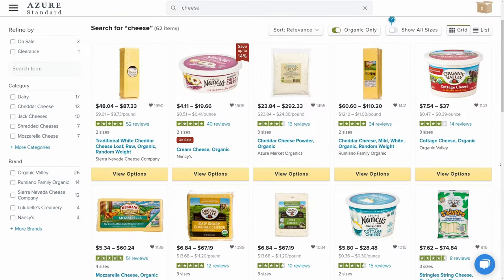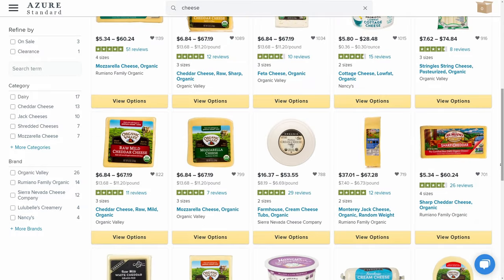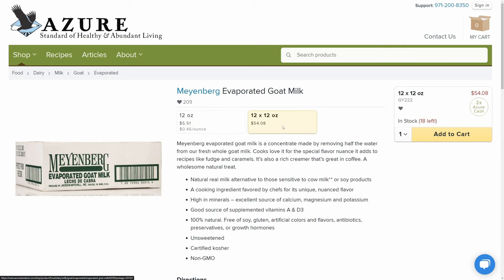They have pretty much any kind of cheese you would desire — they have a huge cheese selection, so you can make all your fancy macaroni dishes come true. And if you are looking for evaporated milk, they do have one option: it's an evaporated goat milk.